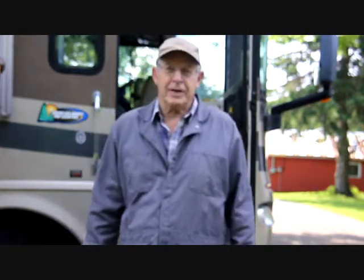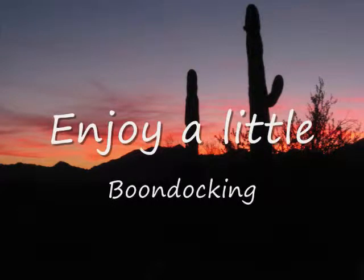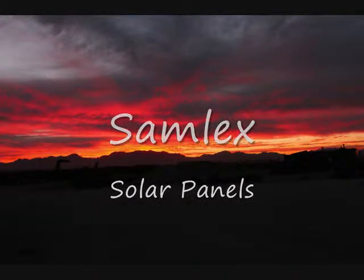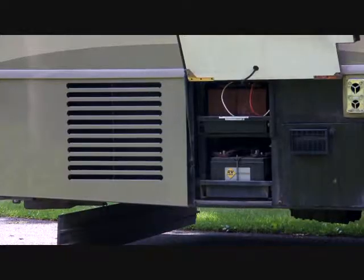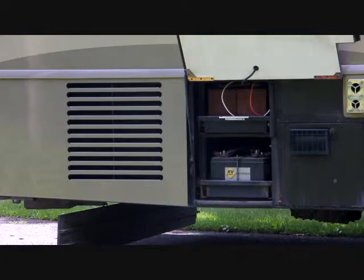Hi, I'm Jim Stonis and I'm an RV travel writer. Even though I like to boondock, I like running water, I like lights, I like a fan, I like TV with satellite in the evening sometimes — and that depends on the batteries. The amount of battery storage you have determines the more power you can use.